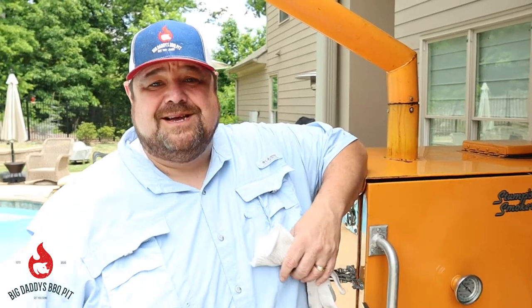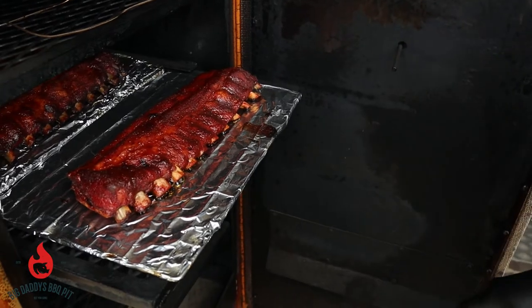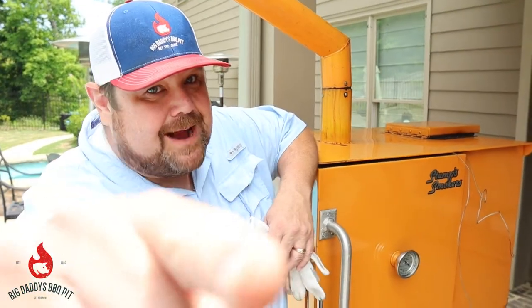Hey everybody, welcome back to Big Daddy's Barbecue Pit. This week we got something a little special for you. We're going to do some baby back ribs on our Stump's Gravity Fed Smoker. Stick around!